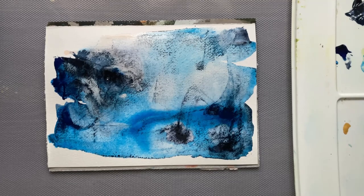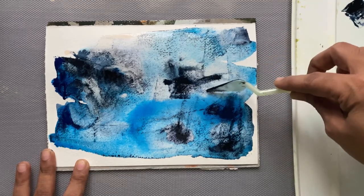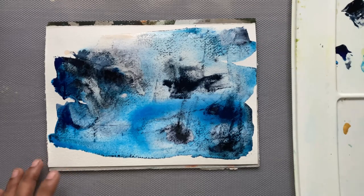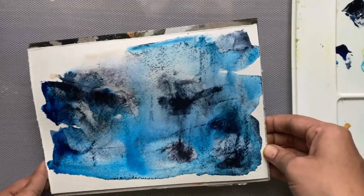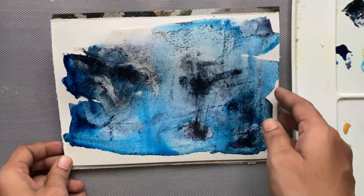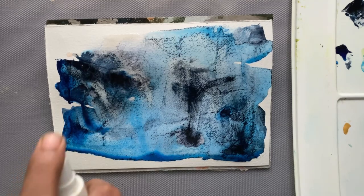Next I'm adding a little more of the light green and I'm just trying to bring in a few shapes to see where they take me. I'm trying to fill the paper and see what I can get out of this piece. I'm keeping it at a tilted angle so that the paints move in one direction, and I'm going to leave it for a while and come back to it.